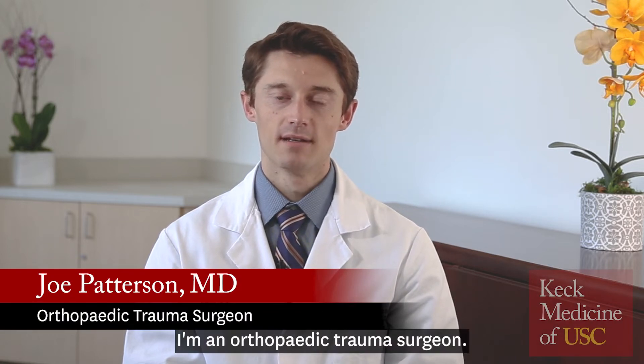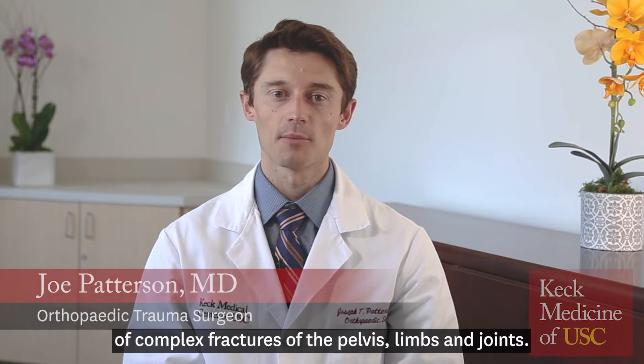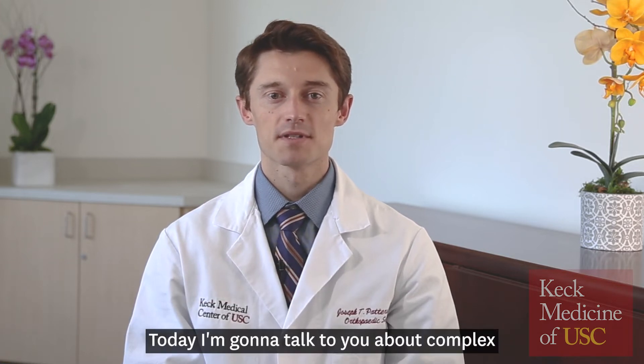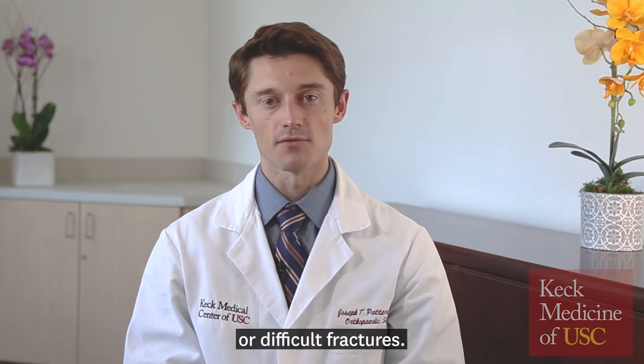Hi, I'm Joe Patterson. I'm an orthopedic trauma surgeon. I specialize in taking care of complex fractures of the pelvis, limbs, and joints. Today I'm going to talk to you about complex or difficult fractures.